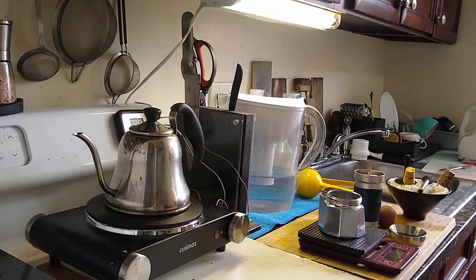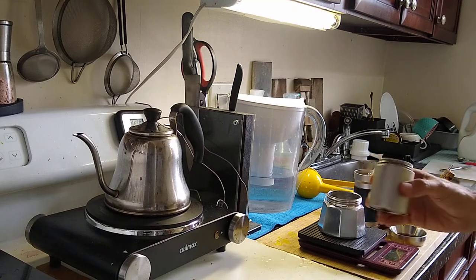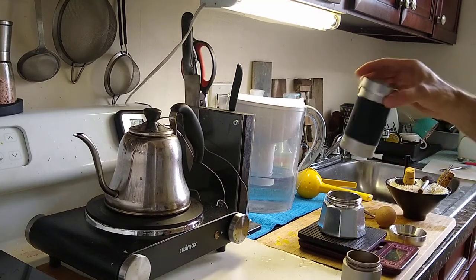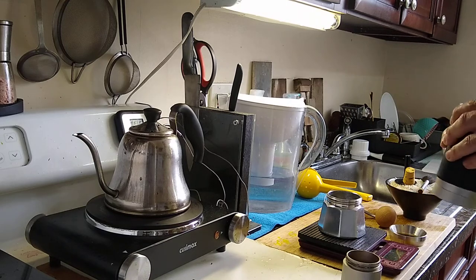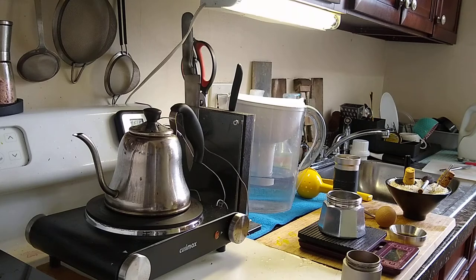I'm going to do a quick video on my Moka pot technique with a light roast coffee that's ground on this Easypresso JX Pro to the 1.8 mark. It's kind of the same mark I used for my flare — 1.8. So it's pretty fine.